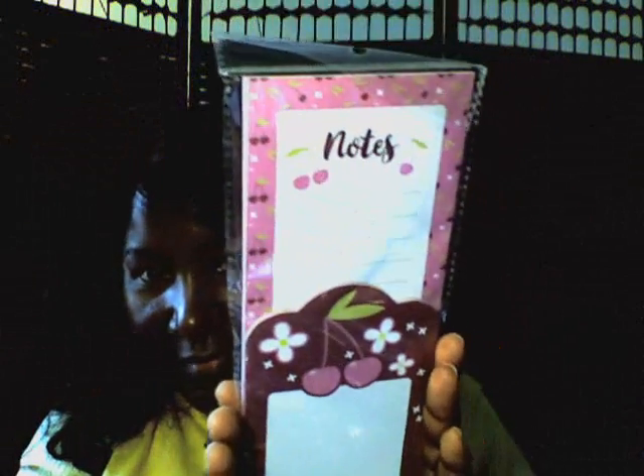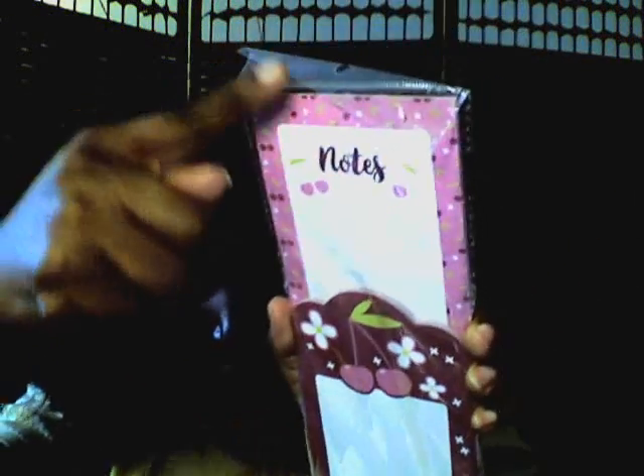Also, I got this little notepad here. We got cherries on it — how cute. Notes. Cherries. Yes. It says two-pad notepad set. Oh, there's two pads in here — a smaller one here. I thought this was all one pad, I really didn't read it. I'm just now reading it. But it's a smaller pad right here, and then the longer pad goes all the way down to the bottom. Two for one — I didn't know that when I purchased it.